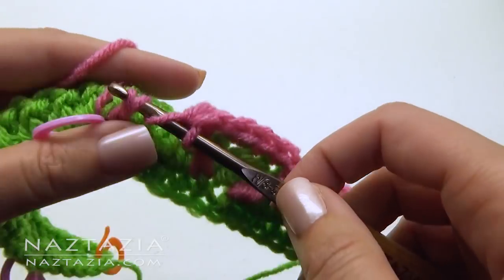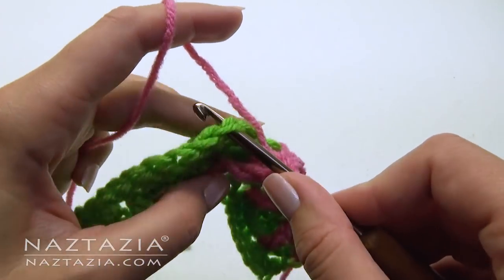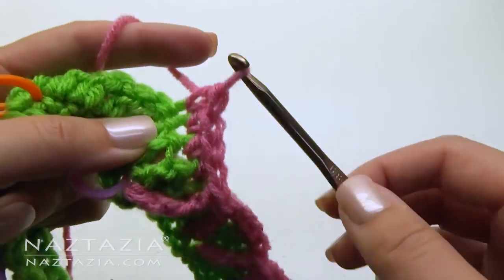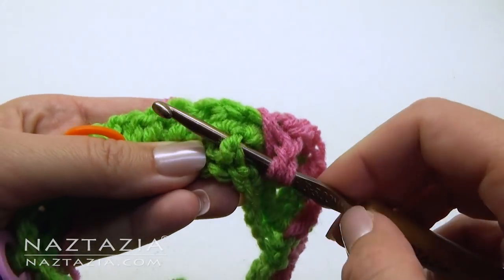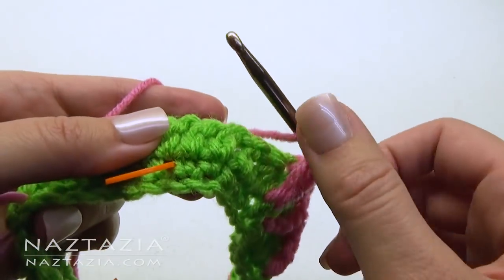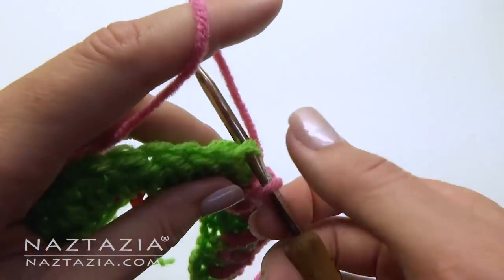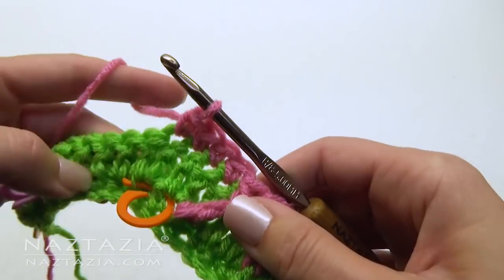And another treble crochet front post stitch in the stitch right before the next marked stitch. Make a single crochet in the next four stitches. Make another double crochet front post stitch in the marked stitch, and another one in the stitch before the next stitch marker. Skip the two on top and make one single crochet in the next four stitches. We'll repeat this process again.